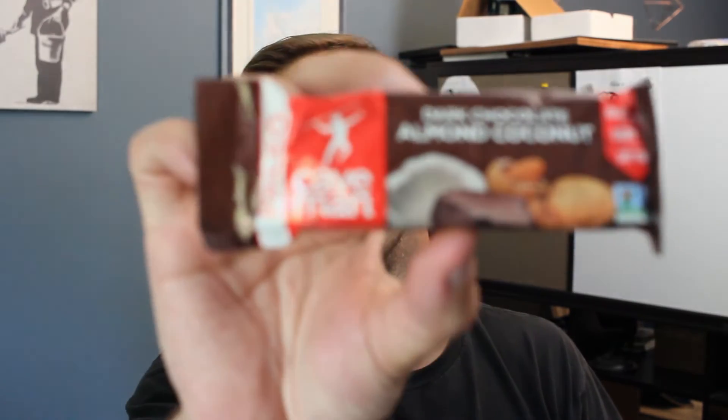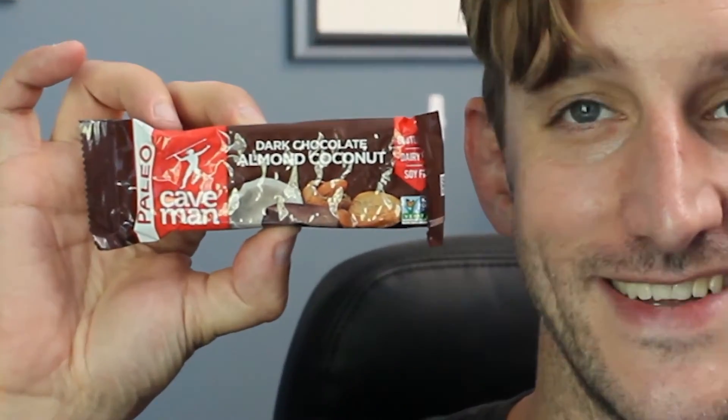Number two: dark chocolate, almond, coconut, paleo. Neat. Gluten-free, dairy-free. Dairy-free is key — I am lactose intolerant. I'll get it to zoom in over here where it's focused. That'll be the thumbnail. That's disgusting, but cool.